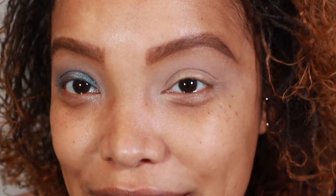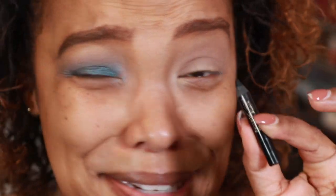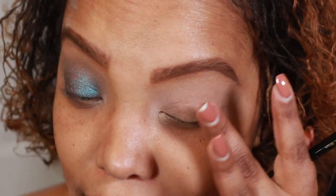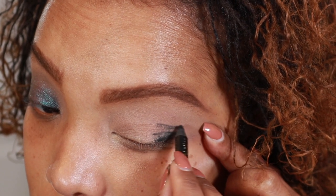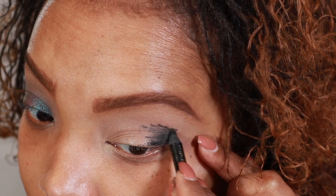Small change of plans — I'm going to lay down Blitz Extreme Black first as a base on the outer area. I've had this pencil probably two years, use it every day, and it's still creamy — not even pulling. I'm not going to open the new one from the kit, though I have a backup. These pencils are such a great value.